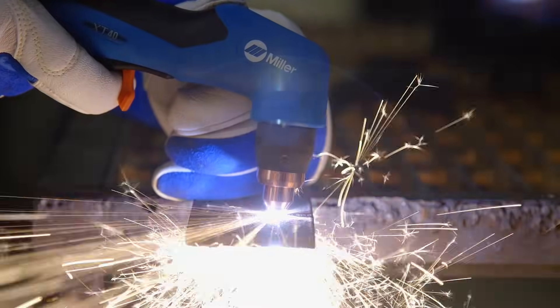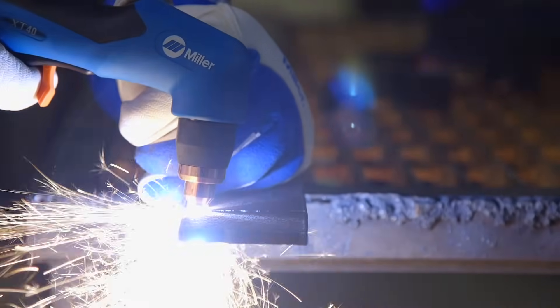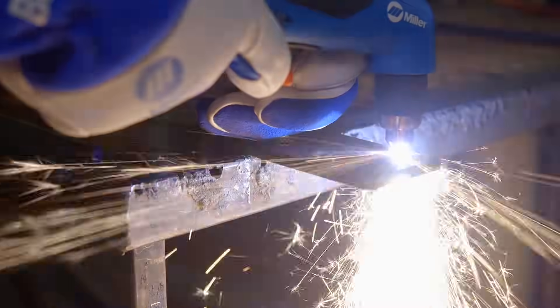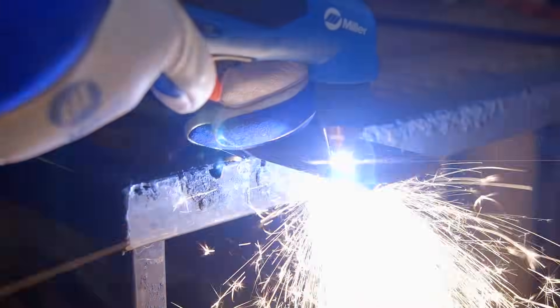Plasma cutting systems utilize compressed air or compressed gases such as nitrogen to ionize and create plasma. Typically these gases are fed through the back of the machine, go into the system, and when they make contact with the electrode they ionize and create more pressure.